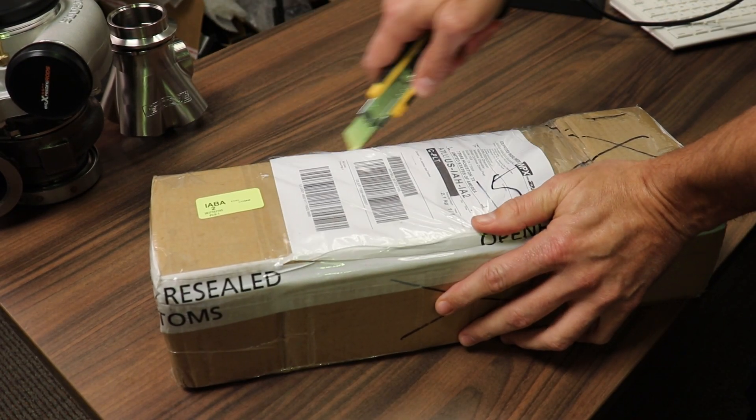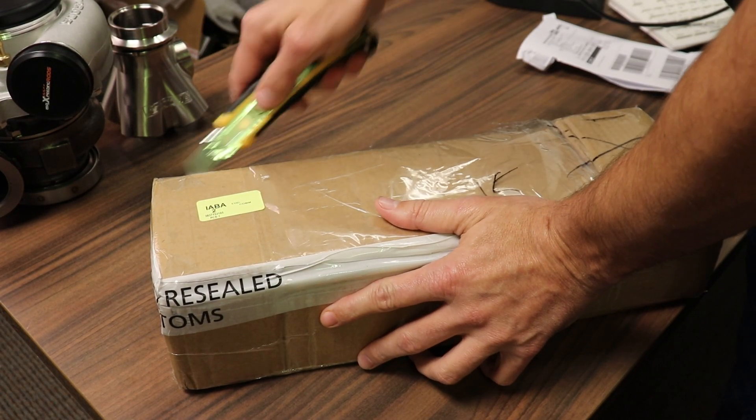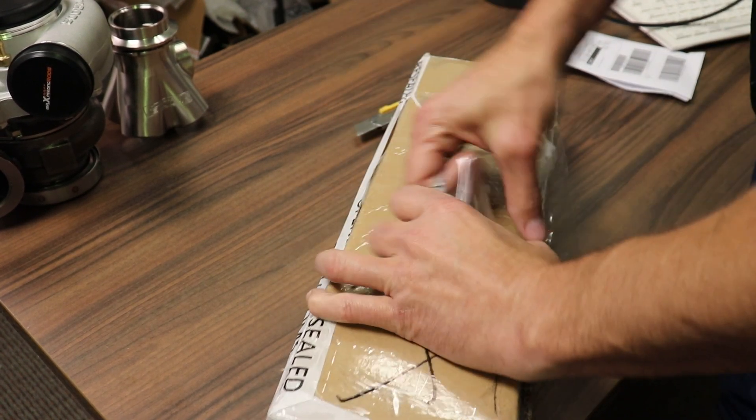All the way from China. This stuff comes here fast once they got it shipped — took like two days, maybe even a day.